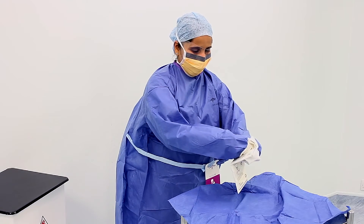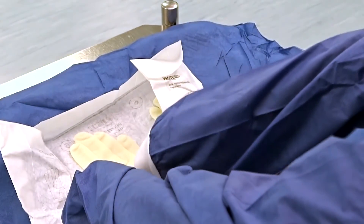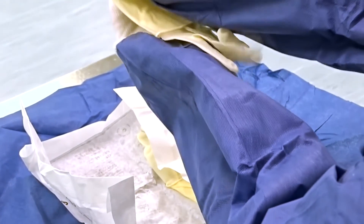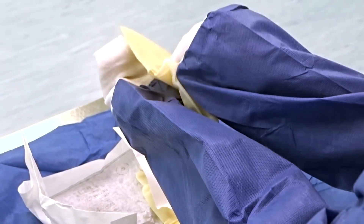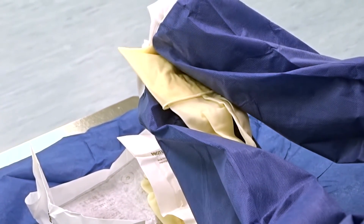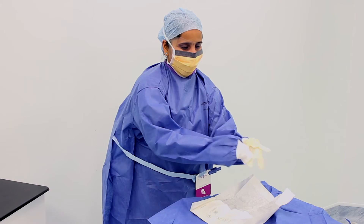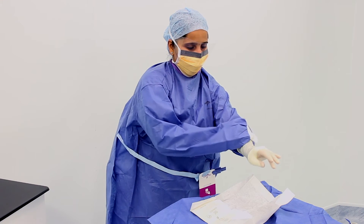Donning of the gloves is performed using the closed gloving technique. We start by opening the inner glove pack with the gloves positioned with the fingers away from us. Whilst continuing to keep our hands within the sleeves of the gown, we pick up the left glove using our right hand. The left glove is then laid upon the covered palm of the left hand, with the fingers facing towards us. If you are left-handed, the right hand glove can be picked up instead and placed upon the right palm, again with fingers facing towards us. Holding the glove in the right hand using a pincer grip, the glove is then peeled back over the left hand, which remains in the sleeve. As the hand fills the glove, the glove is then completely unpeeled to cover the wrist.